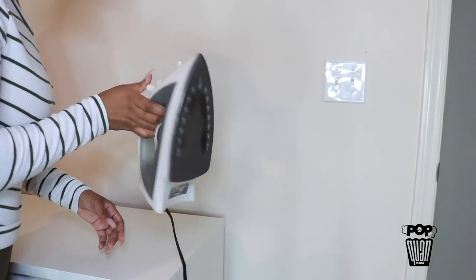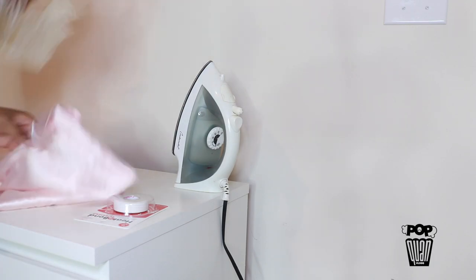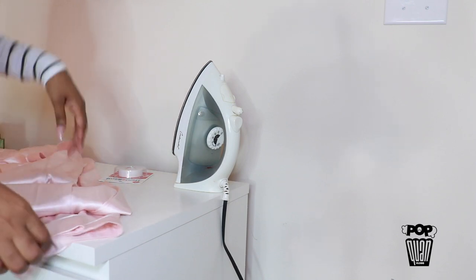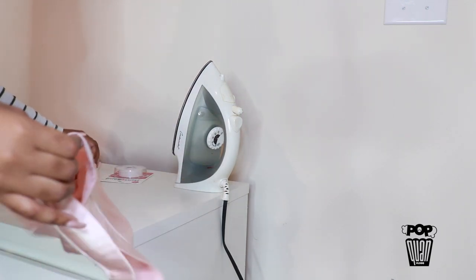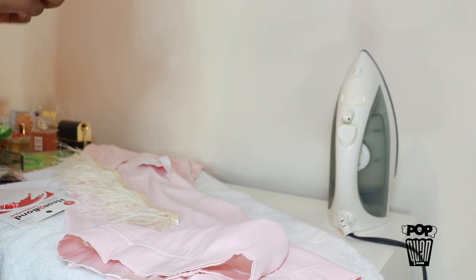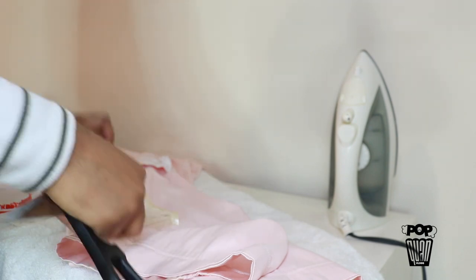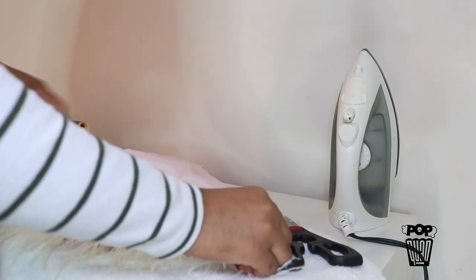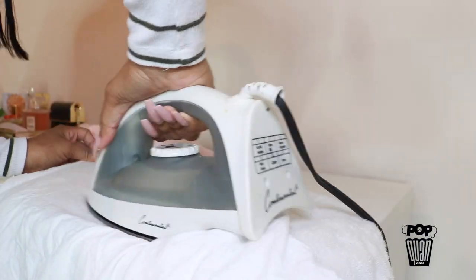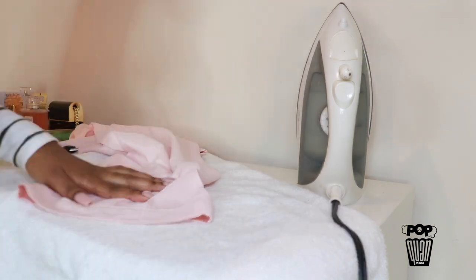So the first thing you want to start with is your iron, then your tape, the fur, and your silk pajamas. You're going to start at the bottom. I realized in the middle of doing this that I had to flip them inside out — I was watching the YouTube video as I went. I flipped them inside out and circled them to see how it would fit. When I pressed down, I really did mess up. I had to use a wet towel — that's when I knew I messed up.